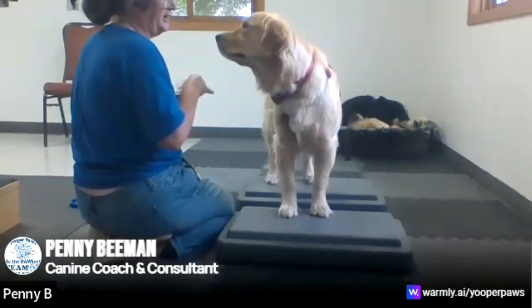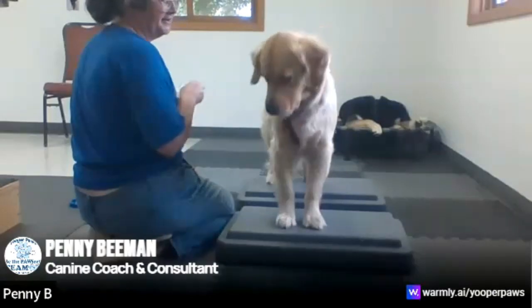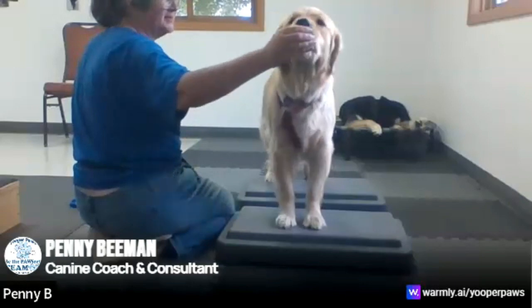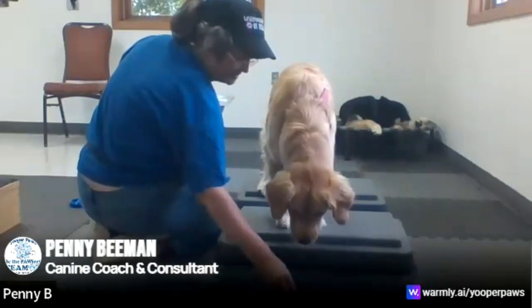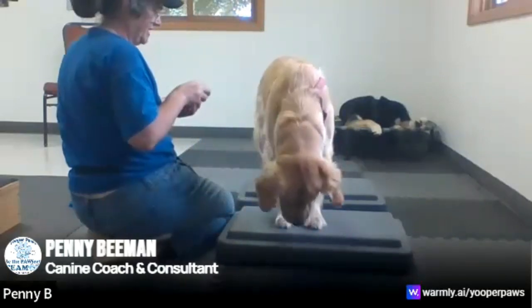Here she's standing nice and square, and that's the goal — we want her to be able to stand nice and square. Then we want her to lean just slightly forward for that treat. She actually took a little bit of a step forward, which is not what we want — we want just the neck to lean forward.